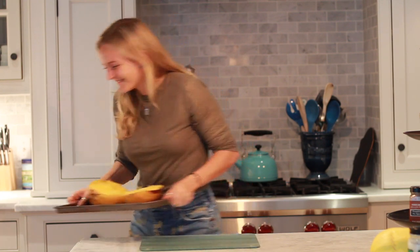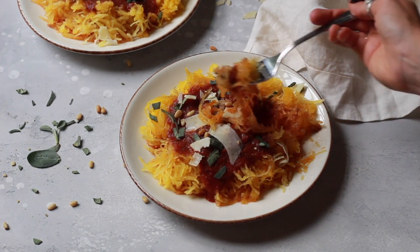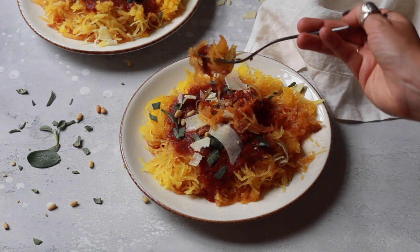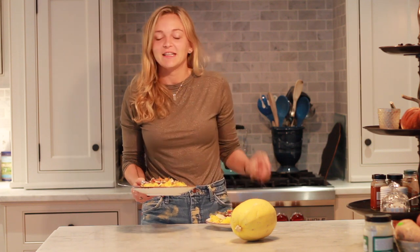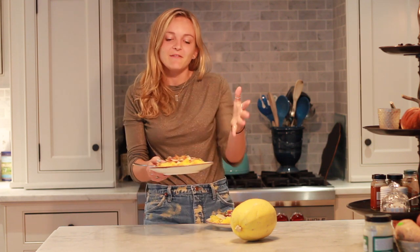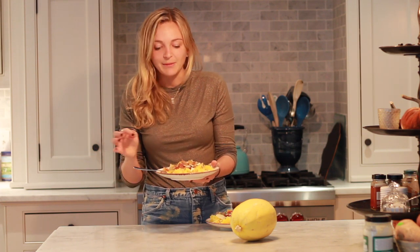I'm going to serve mine with marinara. Alright, so my dinner is ready — this is the finished product of how I prepared my spaghetti squash today. I just did a simple marinara on top, topped it with a little bit of parmesan cheese, pine nuts, and sage, and a little bit of sea salt as well for flavor.